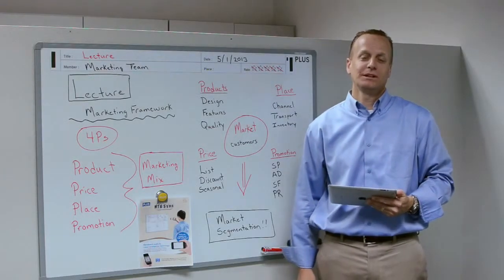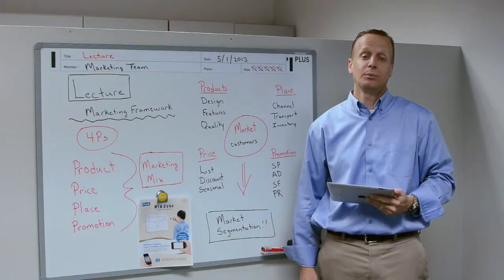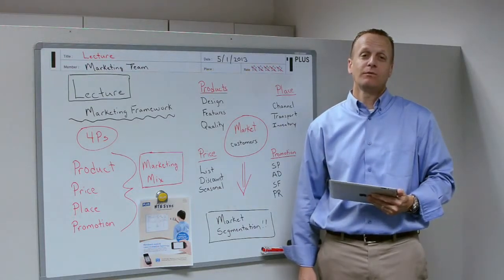Hi, I'm Mike Bloom with PLUS Corporation, and today I'm here to talk about the new PLUS Meeting Sync board, a smartphone-ready whiteboard.